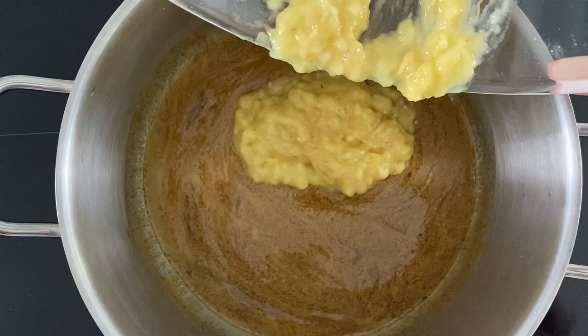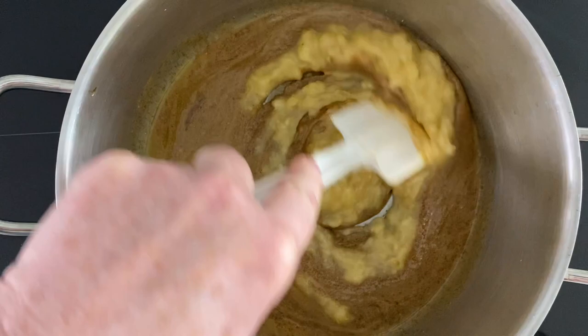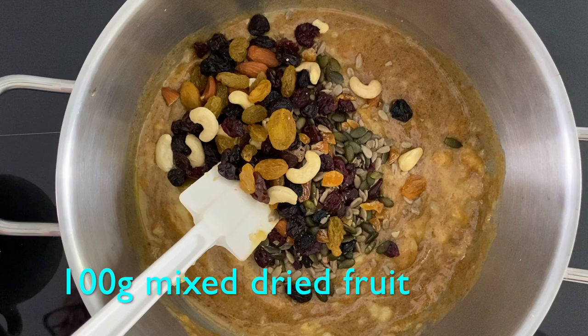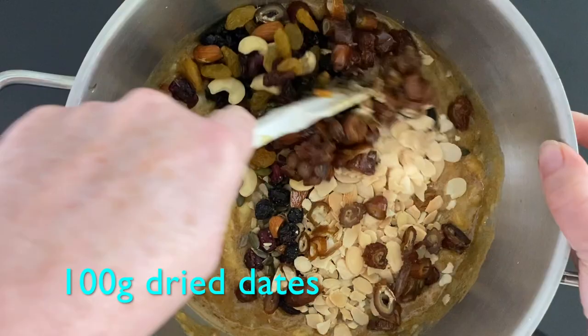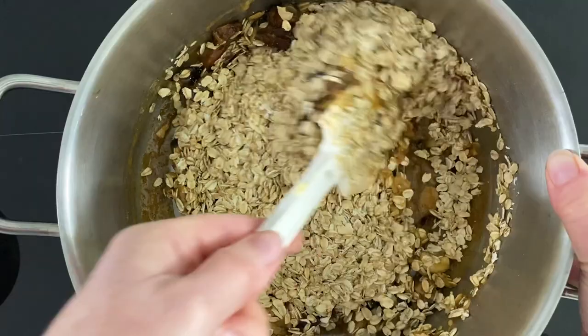All we do now is add the mashed banana, then fold in the rest of the ingredients - the nuts going in, the fruit going in, the almonds and the dates. Give that a mix round, then just put the oats in and give it a good mix round, making sure it's all coated.